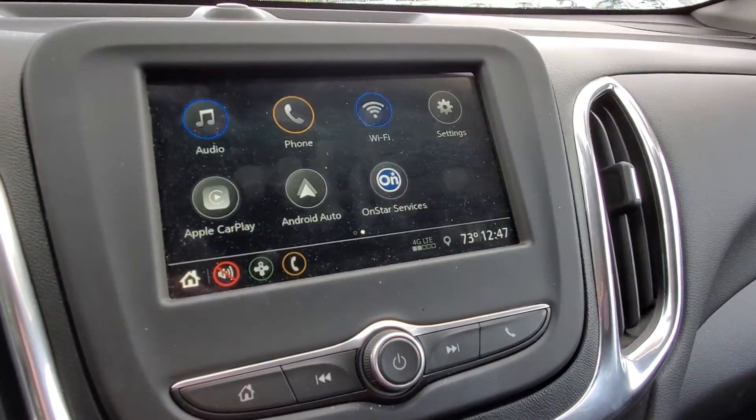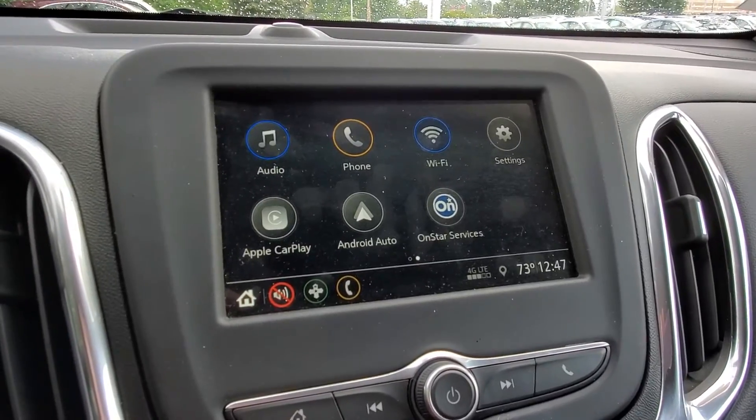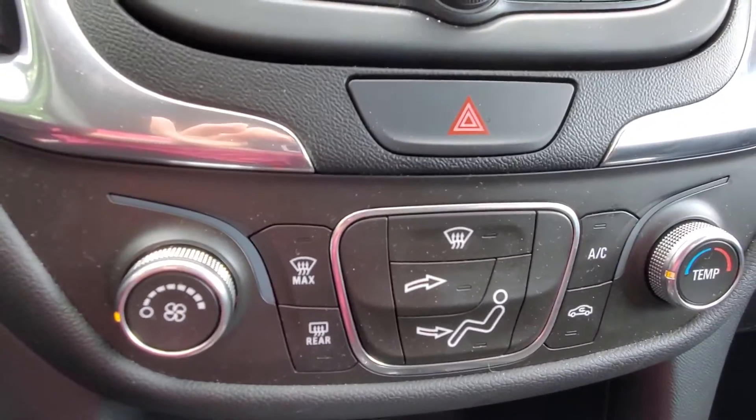All your settings. You are going to have a display screen so you can hook up your phone, Android Auto and Apple CarPlay. And then your heat and AC settings.